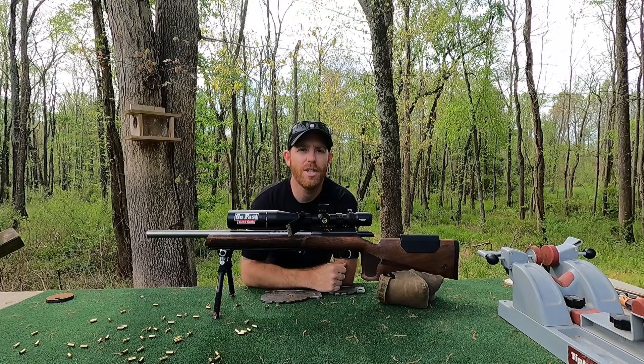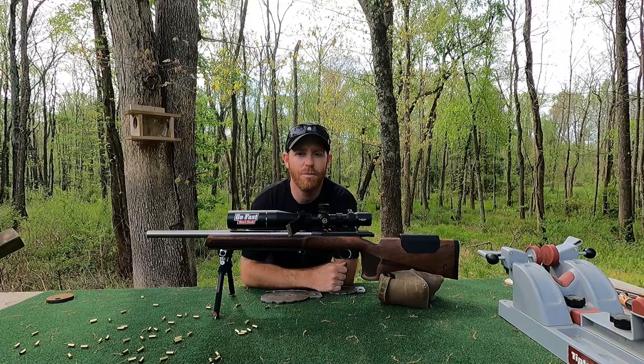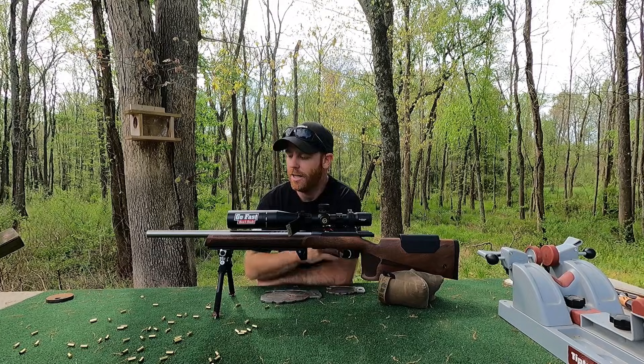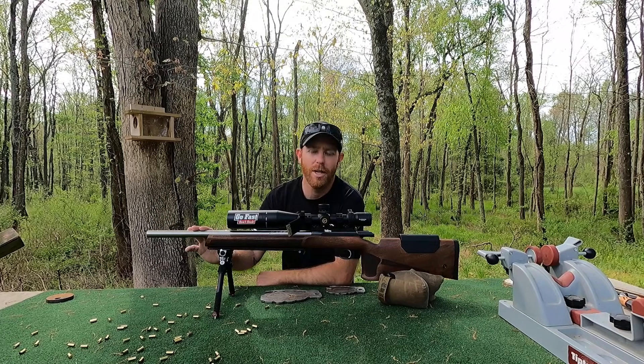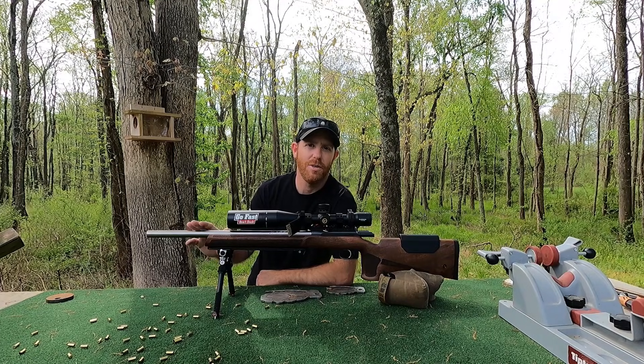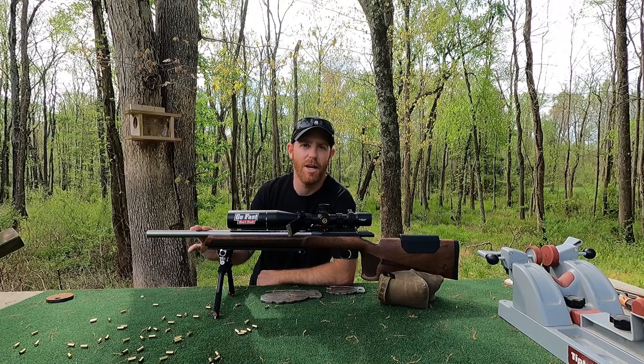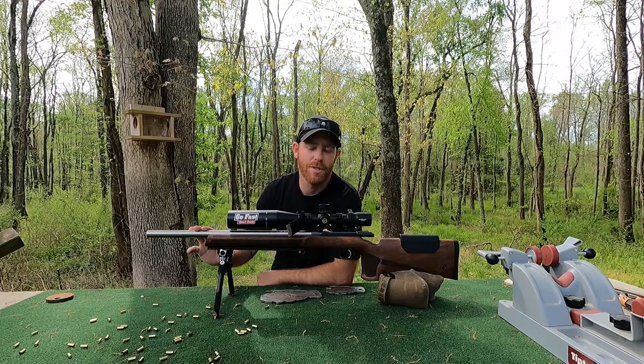I've got all the shims with me over here. I'll do all the wrenching off camera. We're going to shoot two five-shot groups for each headspace, and we'll see if headspace affects accuracy. These Lilja barrels are probably the only barrel for the 457/455 that you can headspace yourself — they come with a shim kit. I've got another video just about headspacing this and how to set that up; I'll throw that link down in the description. But that's enough talking — let's get to it and see what happens.